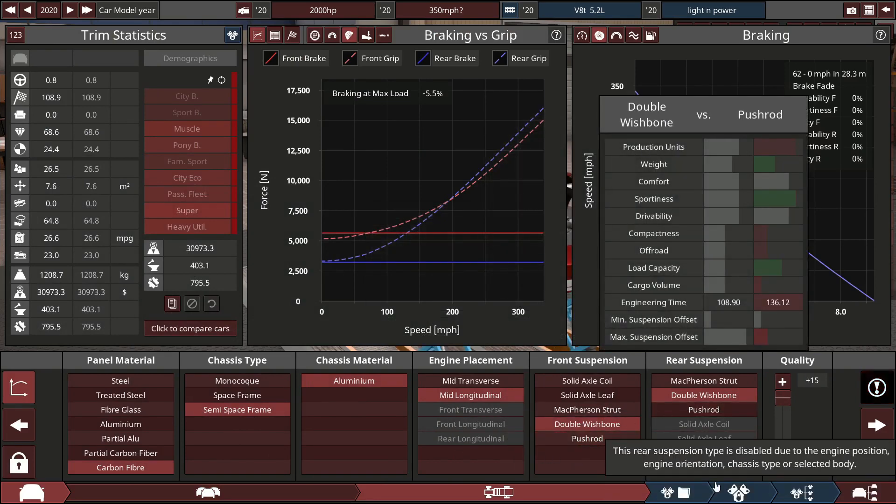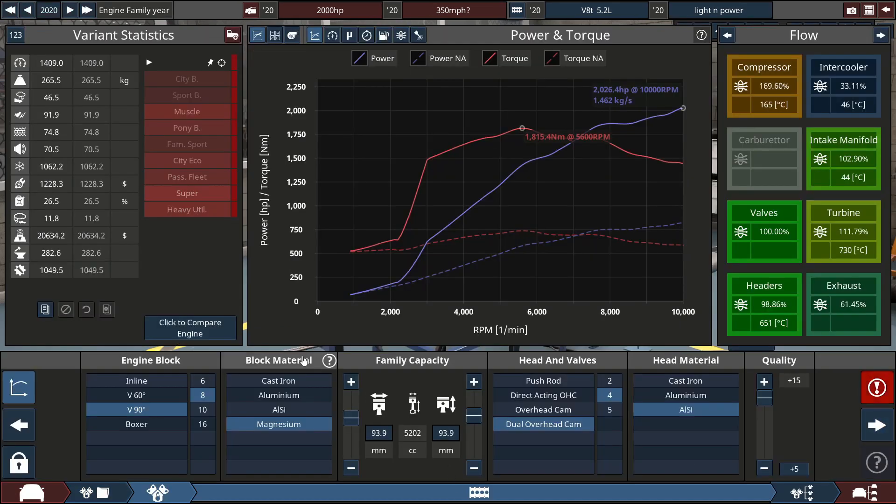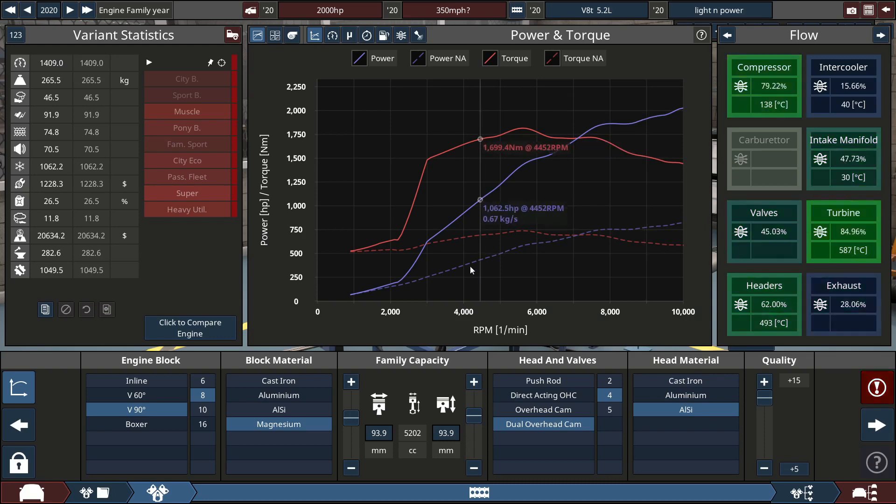It has a double wishbone on front and back. The engine is a V8 magnesium 5.2 litre dual overhead cam with aluminium silicon construction, pushing out 2024 brake horsepower and 1850 Newton meters of torque. That's a lot. The power curve isn't beautiful but it's not too bad.